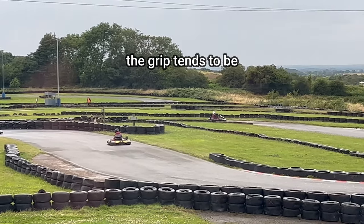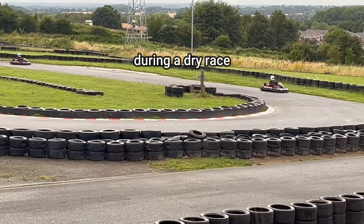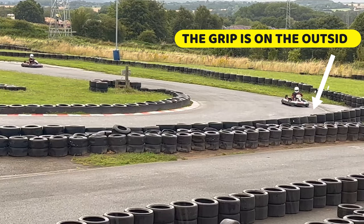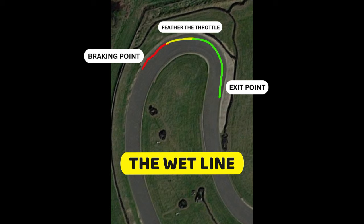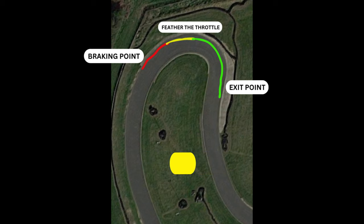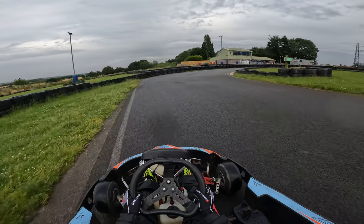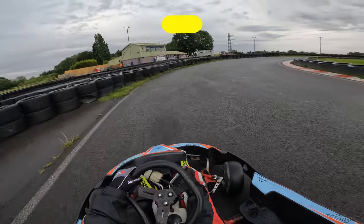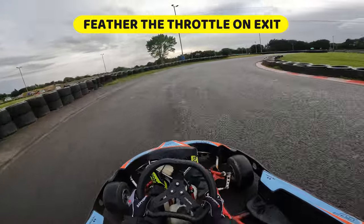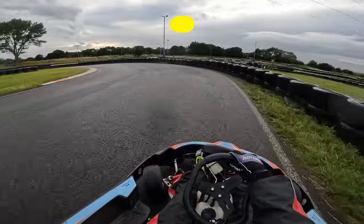On a wet track, the grip tends to be on sections which you'd never want to drive on during a dry race, and this tends to be to the outside of a corner, so the key is to follow the wet line when cornering. This is where you'd enter the corner from the outside edge, staying at the outside whilst you get your braking and turning done, making sure you're feathering the throttle, benefiting from the extra traction and grip as you exit the corner.